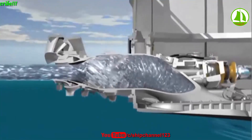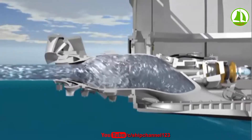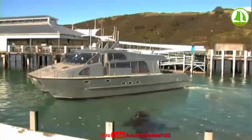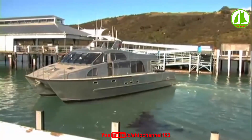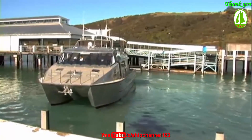However, in conditions where there is significant weed or debris in the water, there is some risk of blocking the intake screen at low boat speed, particularly when operating at high engine revs.